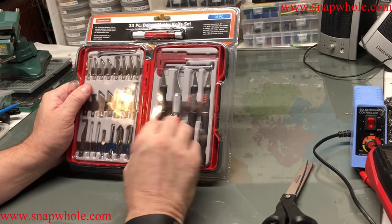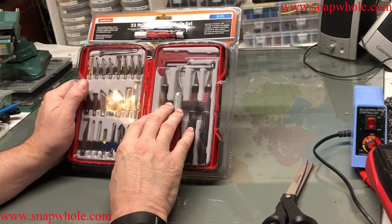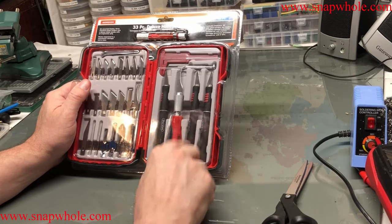Most people are familiar with X-Acto knives. This is like a deluxe kit of X-Acto knives. I had the bigger kit, but I went ahead and bought the smaller kit because I really like these.